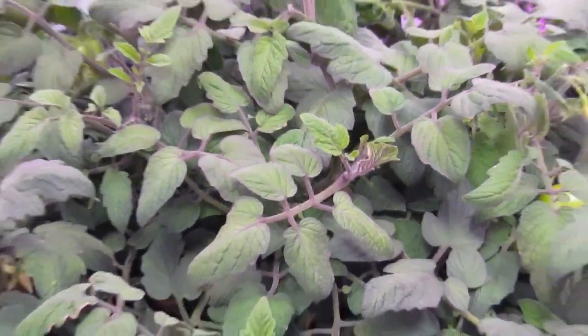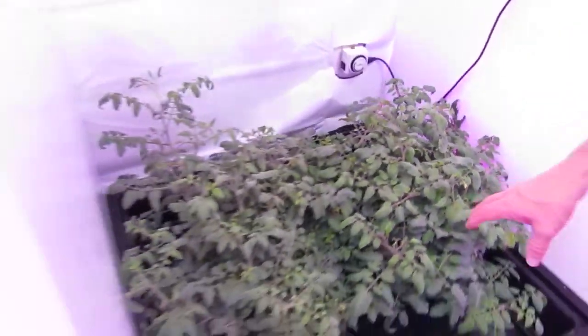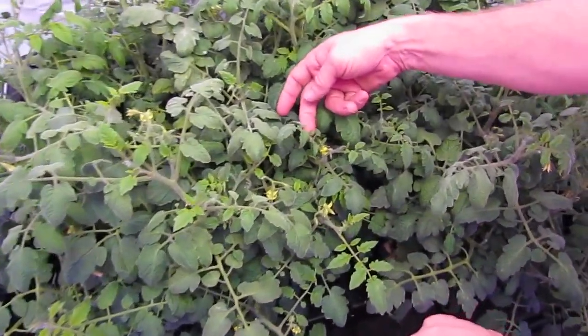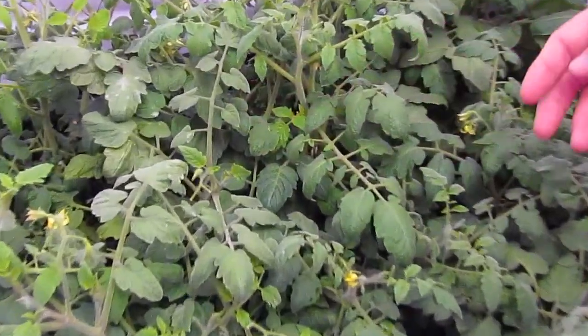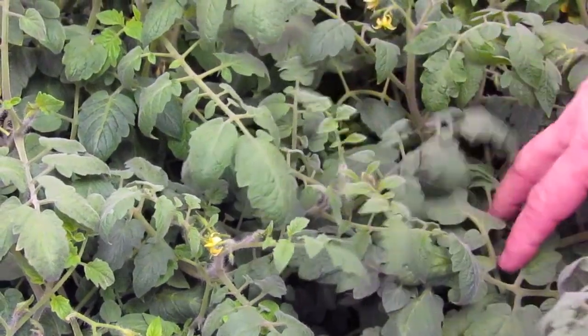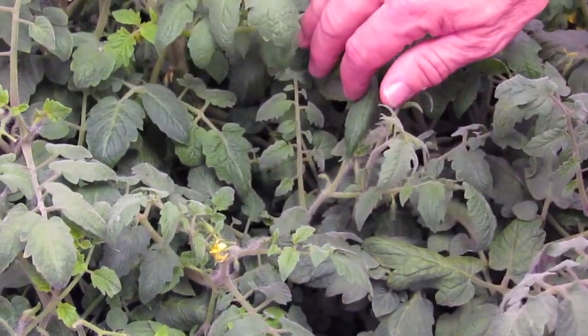If we could just real quick pop back over to the other one, I'll show you what I mean now that you've seen that. As we come in and look at these, you can see these little leaves — they just stay tiny. Even as we go deep into the canopy, you can see these leaves just aren't the same size, and this canopy is just not as dense.